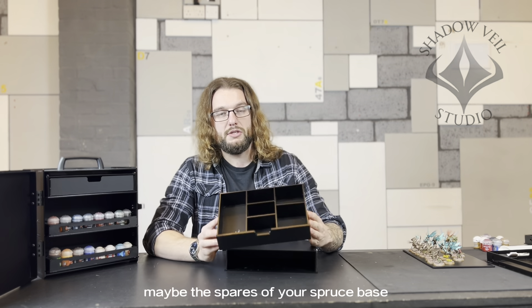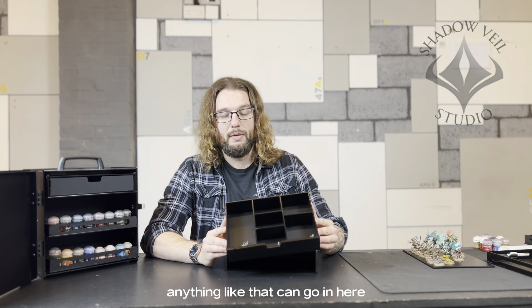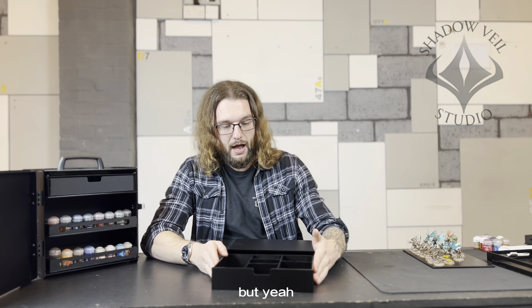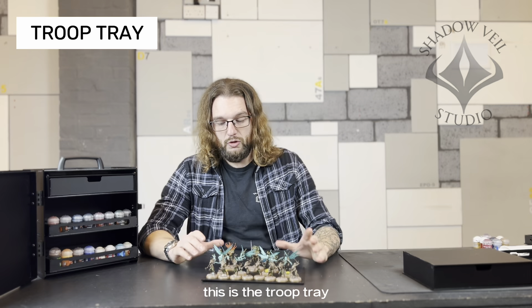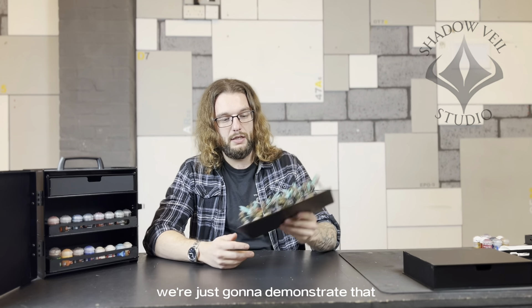This is the parts drawer that we do, and it's just a nice space to store all your little bits — maybe your spare sprues, extra bases, anything like that can go in here. The dimensions of each tray are on the listing, but it just helps to tidy your box up a little bit more.